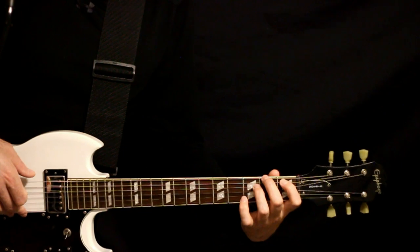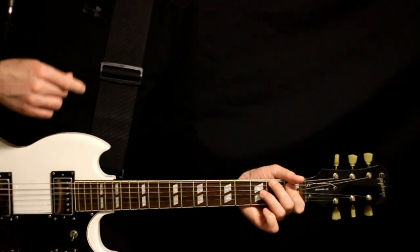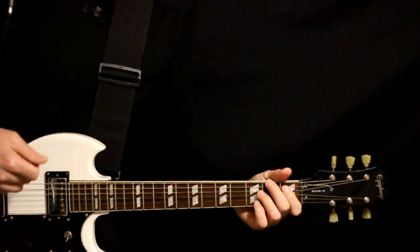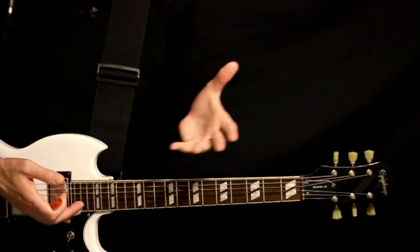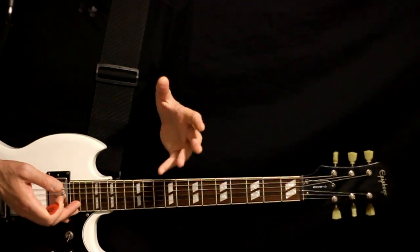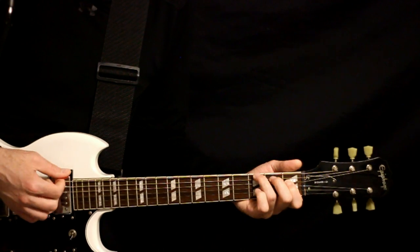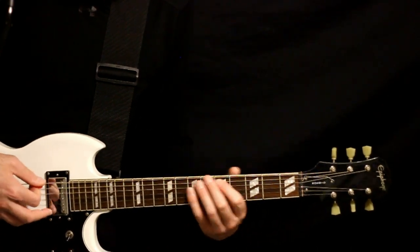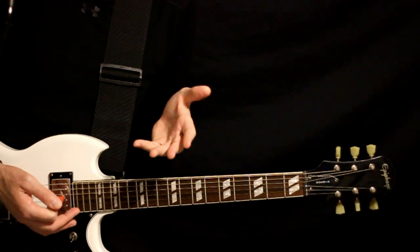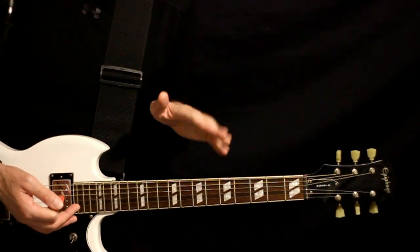This next section is the same progression, but we'll just have single strums. One guitar is doing a regular single strum. The other guitar — unfortunately I don't have a wah hooked up at the moment — is doing a single strum of the same chords, but with the wah going, just hitting the wah up and down right on beat, back and forth.